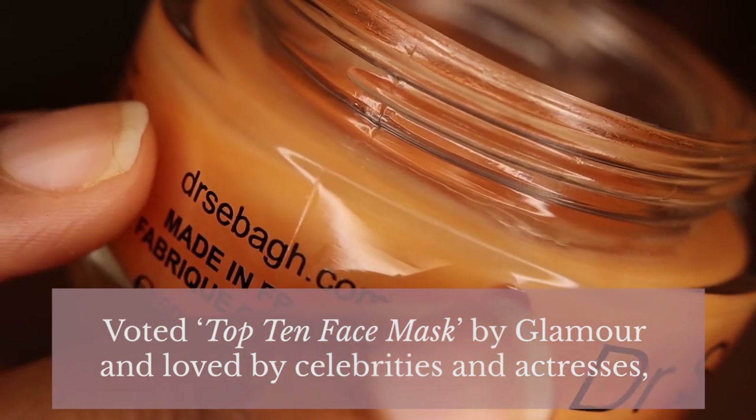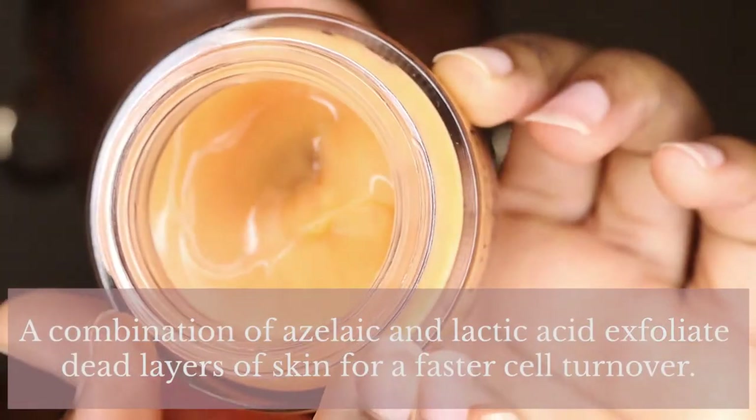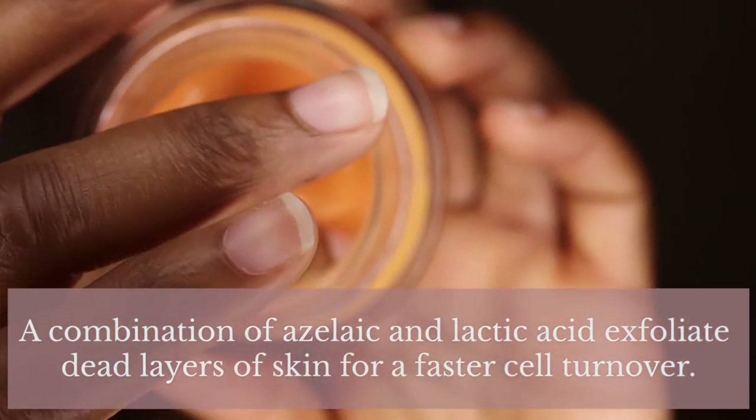On the Dr. Seba website they say it's voted top 10 face mask by Glamour and loved by celebrities and actresses. This powerful express treatment makes an excellent pre-party ritual. Instantly skin looks lighter, brighter, and smoother. A combination of azelaic and lactic acid exfoliates dead layers of skin for faster cell turnover. Use once or twice weekly. In terms of how to use, apply to a clean dry face and leave it on for five to ten minutes. I usually leave it on for about 15 minutes while showering, since my skin isn't sensitive.